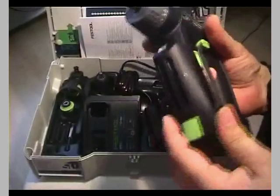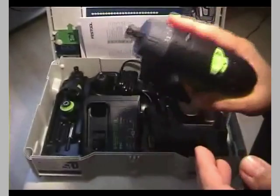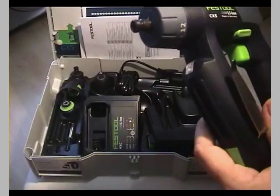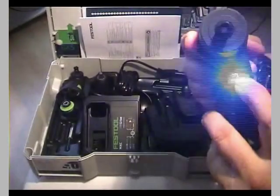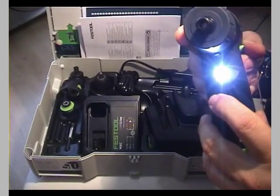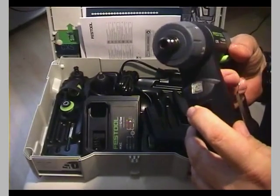As you'd expect from Festool, it's not really that small compared to other drills, but I would call it a tool and not a toy. It has a light which is triggered by the trigger, and if you depress it a little bit more it starts to spin really slowly — as you'd expect from Festool — but with high torque. And when you stop it, it really stops.